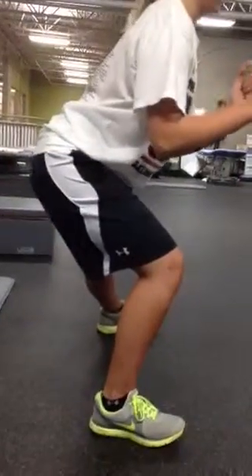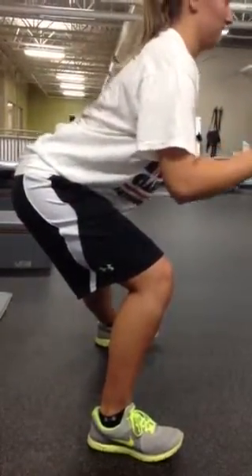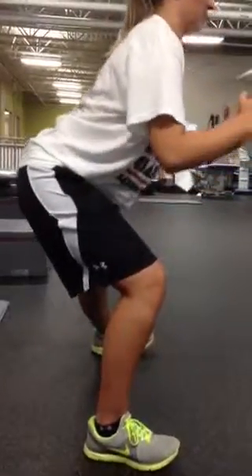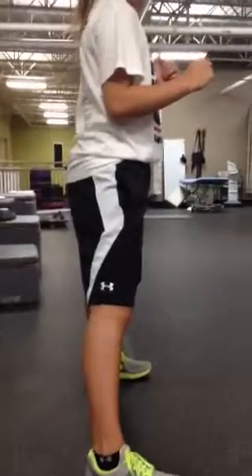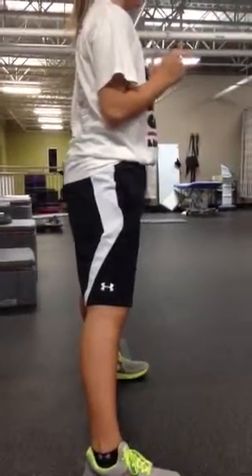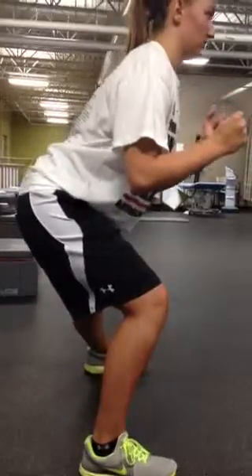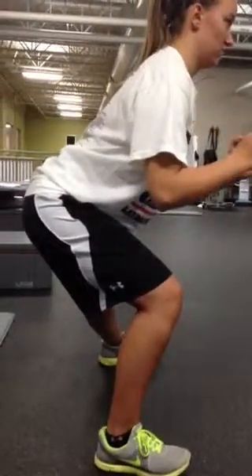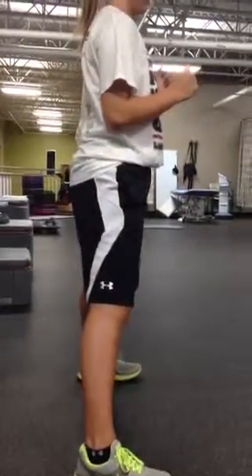Drop it back. Your knee does not go in front of your toe — it goes right to the tip of your toe, but doesn't go in front. Your shoulders right over the top of your knee. When you come back up, make sure you're initiating the movement with your hip coming forward and you're not snapping your knee straight — you're moving through the hip. Now push that hip forward, come forward through your hip, straight at the same time your knee comes straight. That was perfect.